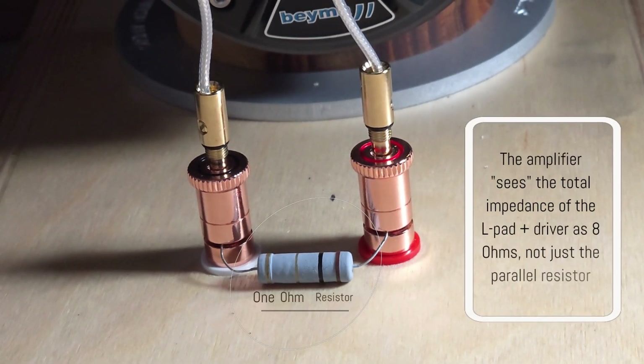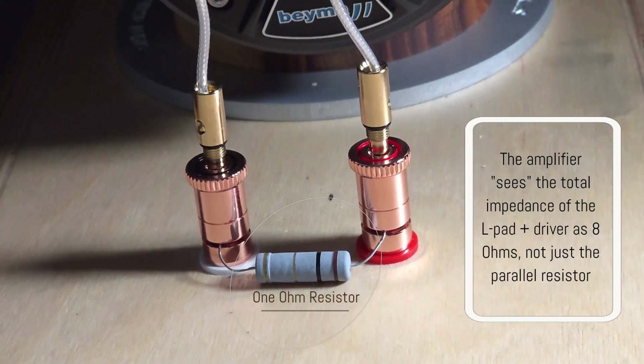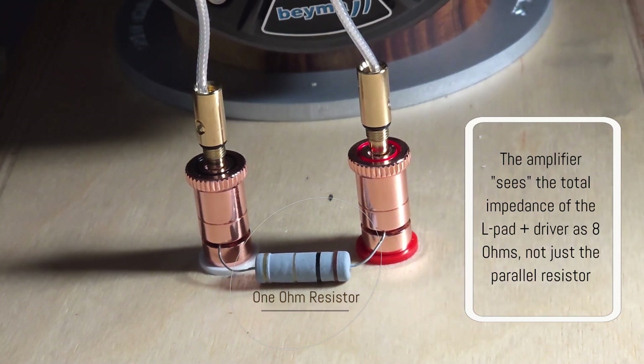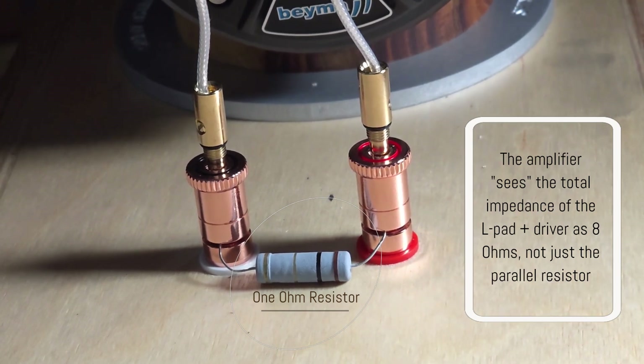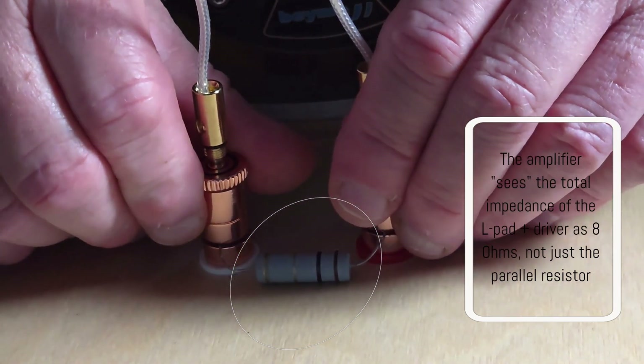Let's step around in front of the speaker — this is being recorded from the microphone on my chest and not from our road microphone behind me. Anyway, let's go ahead and do it. This is with the resistor in; you'll notice the sound is much more balanced. Let's take it out and see what happens.